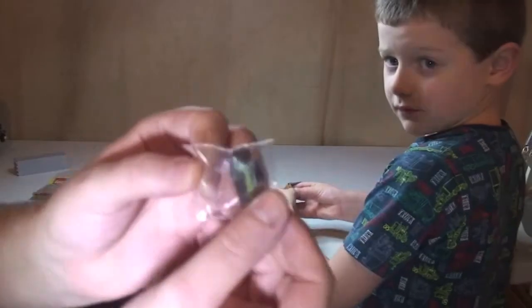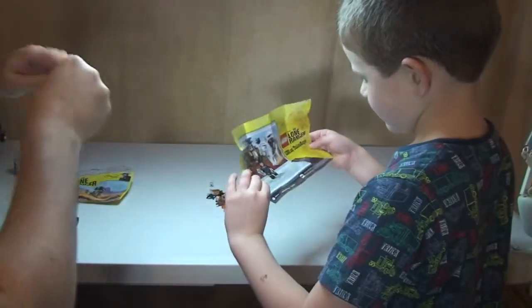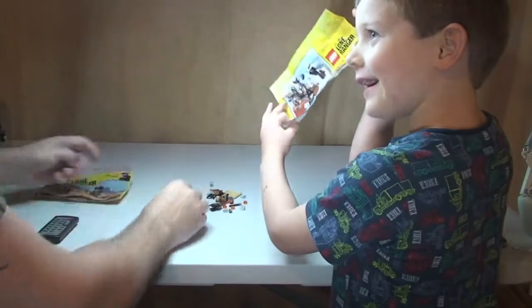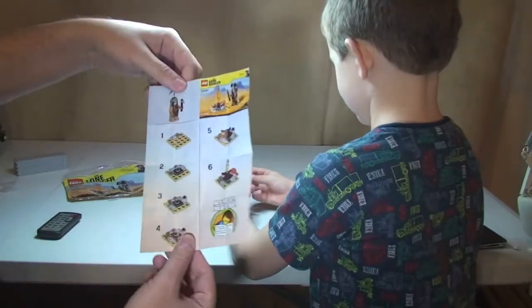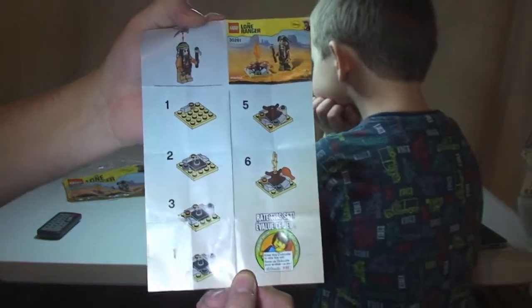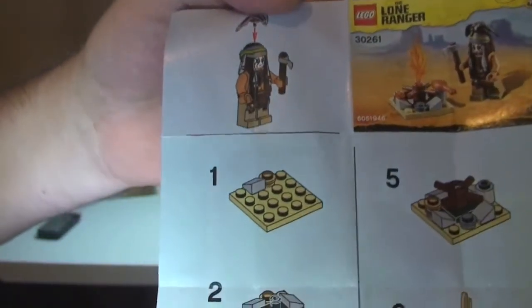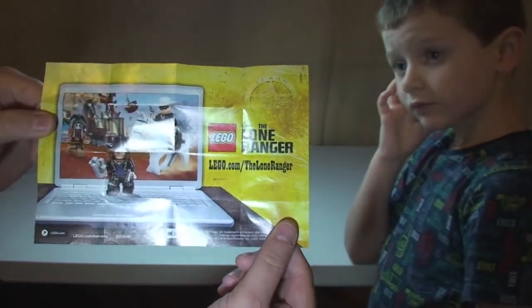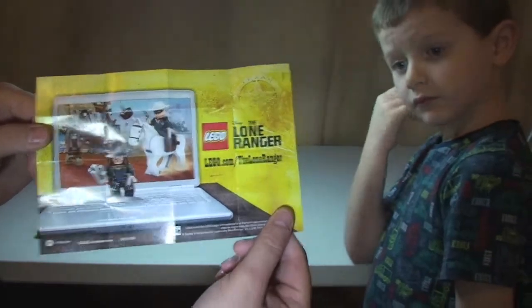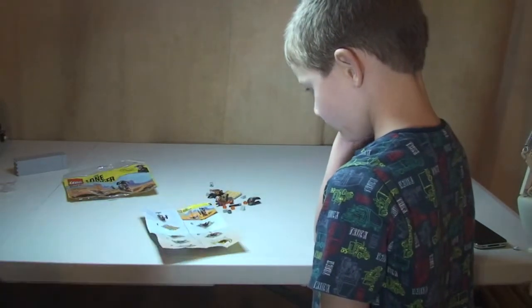Okay so we have a separate bag, which has obviously got Tonto's hair piece in it. There are the instructions — very simple instruction sheet, six steps. On the other side we have got the Lone Ranger, so this is lego.com/the-lone-ranger — a bit of advertising there. I'm going to hand over to my little boy now and get this built.